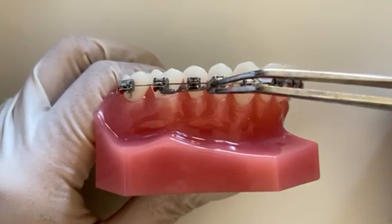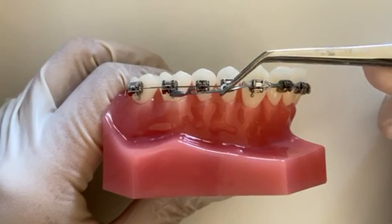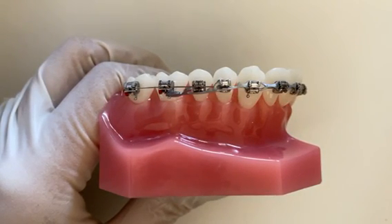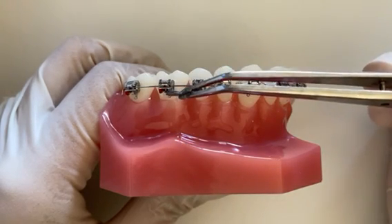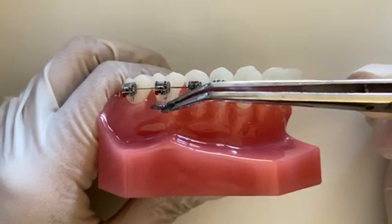If your power chain, also known as a stretchy chain around the brackets, becomes broken or snapped and is causing any discomfort, you can remove it. You can do this by using a sterile pair of tweezers or your fingers and start at the last link by unhooking it from the bracket.